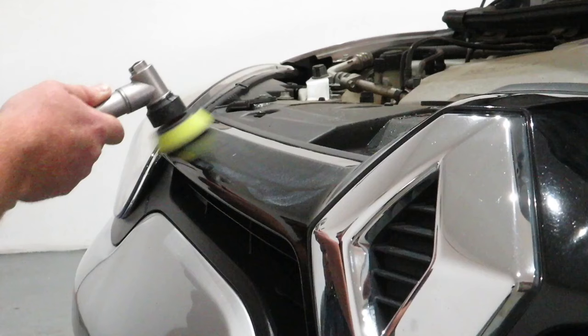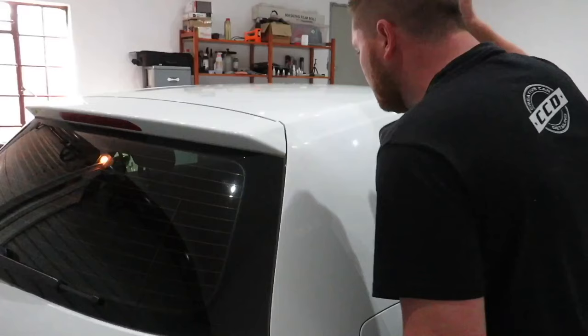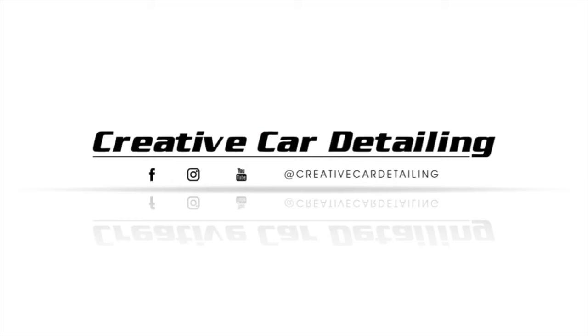What is up guys? Welcome back to the channel. Today is going to be the first episode of the new series Detail Like a Pro. As you guys can tell from the title, today is going to be all about wheel cleaning. I'll show you all the tips and tricks and products that I use to clean the wheels.